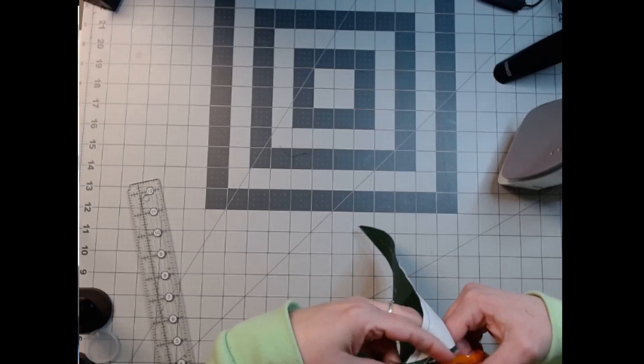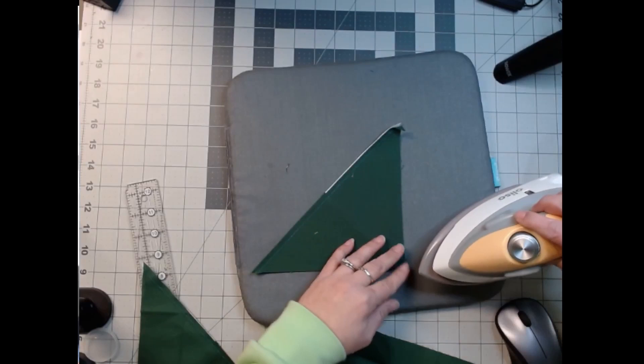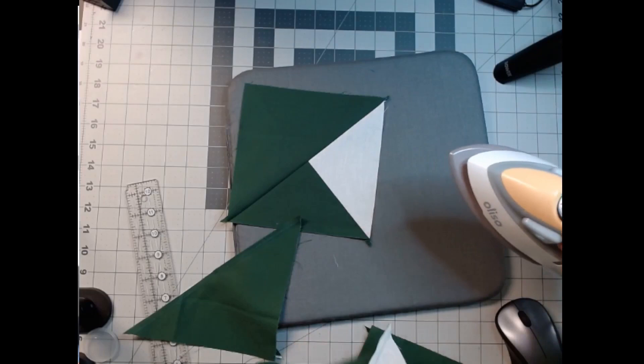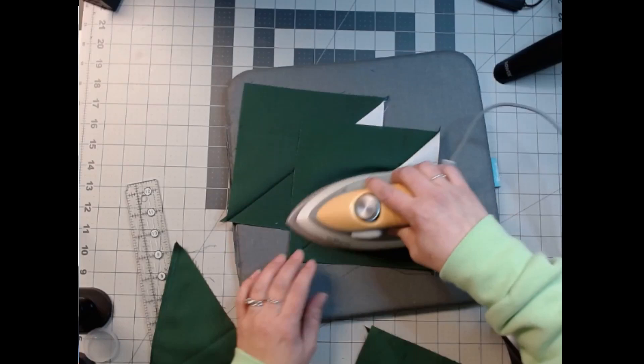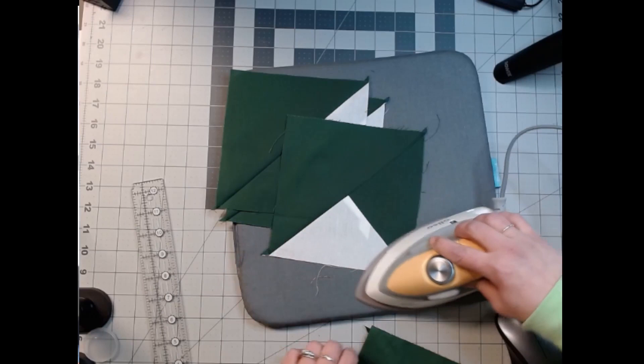Just cutting them apart — sorry. All right, so now we're just going to iron them open. We should have two that go this way and two that go the other way — two with white on that side, and then we'll have these two that should have green on that side if we've done it right.